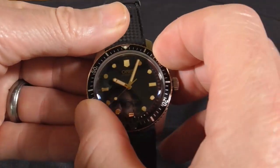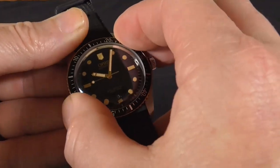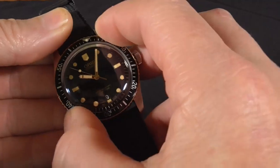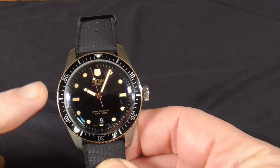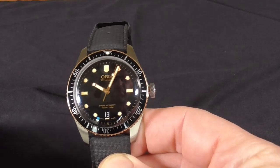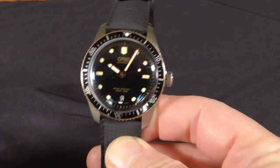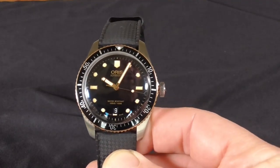You get a nice unidirectional rotating bezel — there's a tiniest bit of play in it when you're trying to go backwards, because it's not supposed to go backwards. The lume applied to this is meant to be kind of aged to give it that throwback look. You get a black face, although they do come in other varieties. You have a date window at the 6 o'clock position which gives you a nice symmetrical view of the watch face.